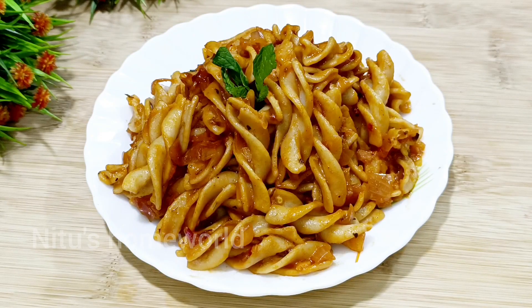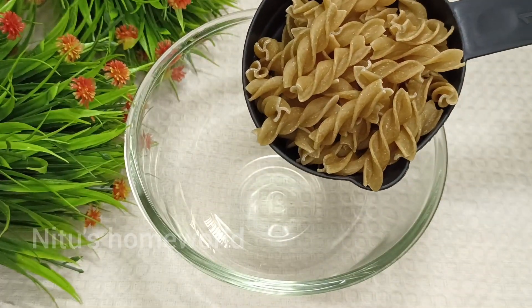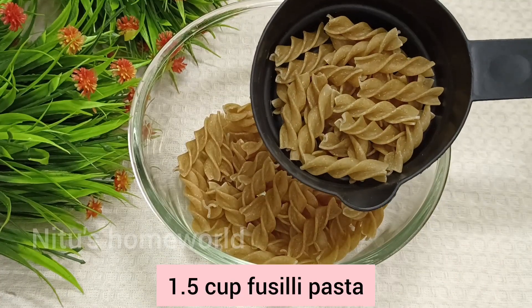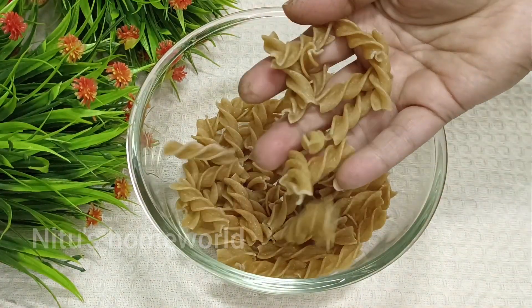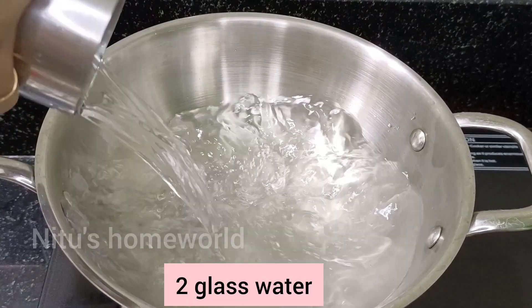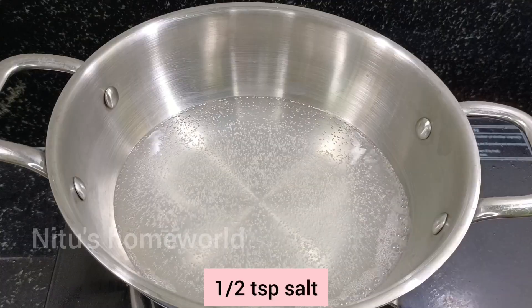First, we will take a bowl for red sauce pasta. I have taken 1.5 cups of fusilli pasta — you can adjust the quantity accordingly. Now I am taking 2 glasses of water in a pan.